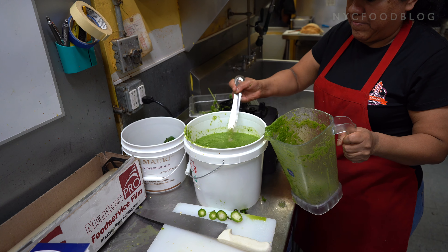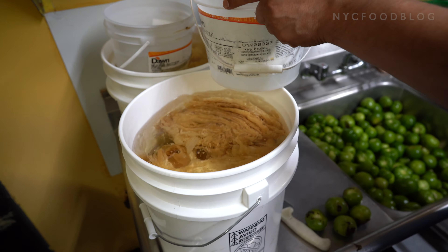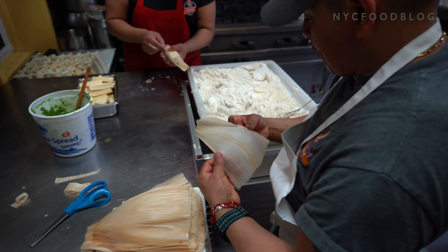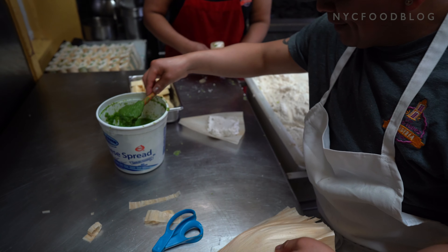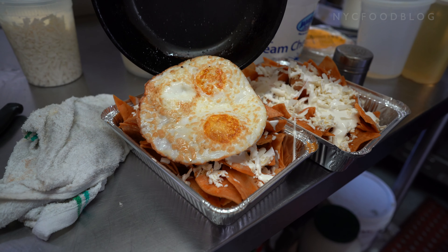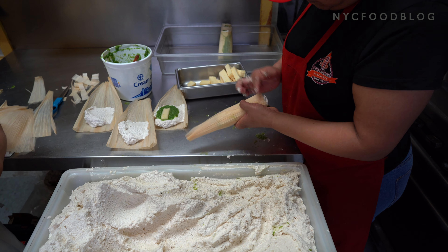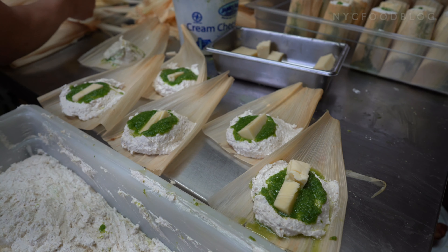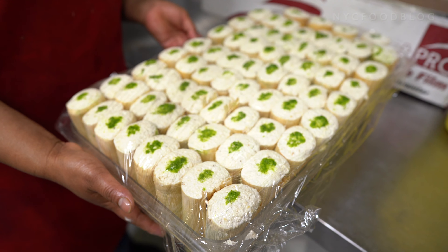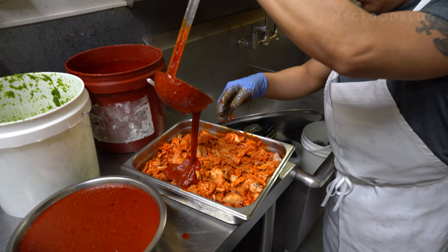After that, we have to fold it with corn husk, and before folding it, we have to put the ingredients inside — like tomatillo sauce with cheese, or we also have the rajas con pollo, which is chicken with tomato sauce and jalapeño, or the mole. The mole is made from dried peppers that we make a sauce with, and we put pork inside.